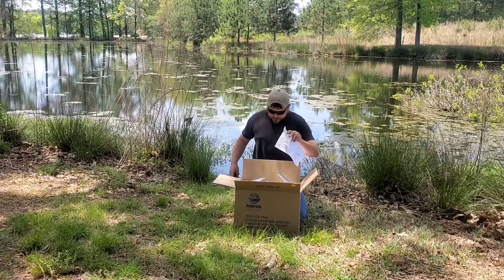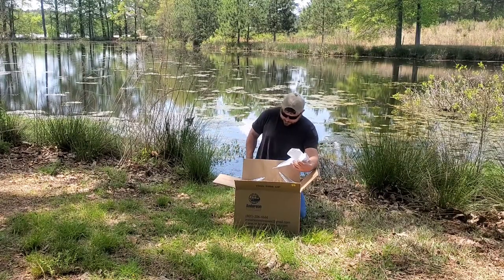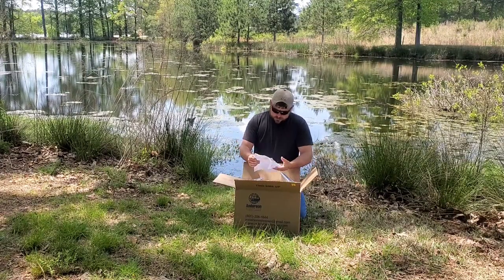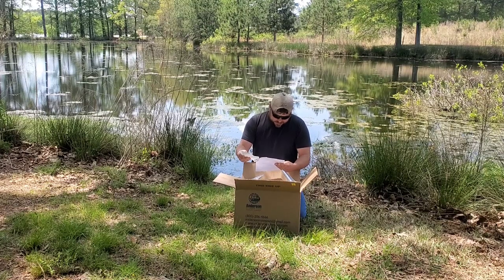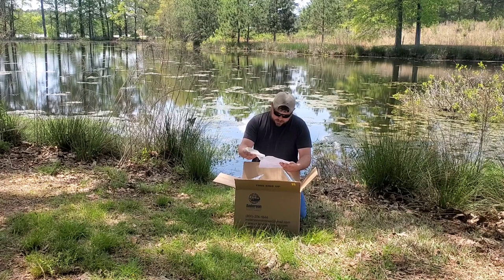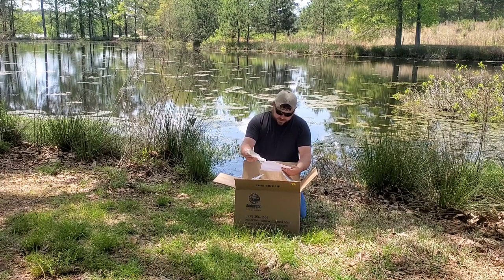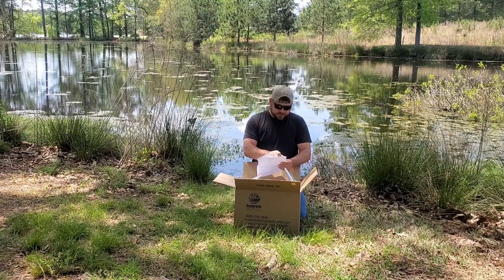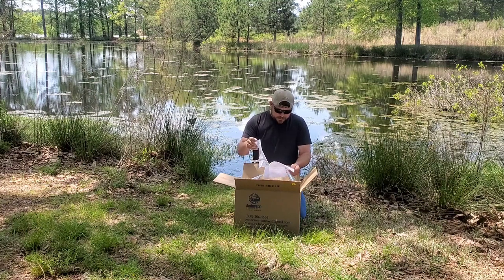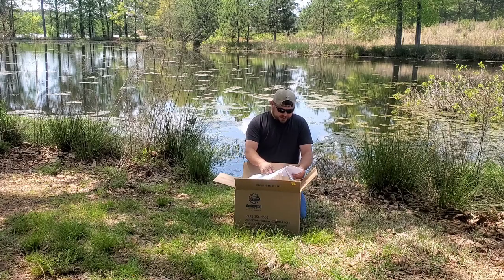First things first, we got the invoice here. It says fathead minnows, four-pound box, $120 — and that $120 included shipping. So it was a flat $120.